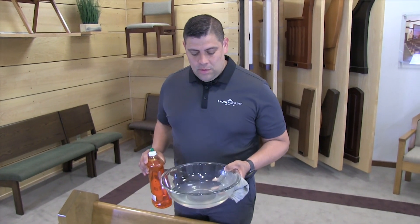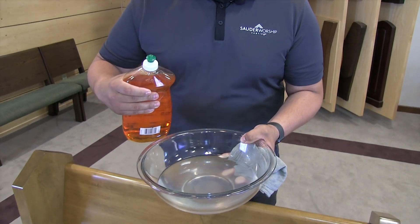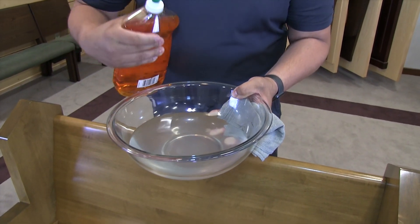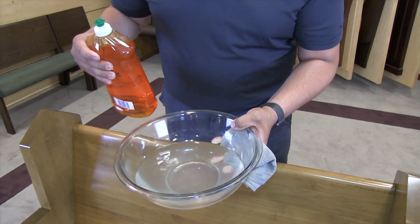For more aggressive stains, we recommend using a warm water mixture with a dish soap. For every five cups of water, we're going to want to use two drops of dish detergent.